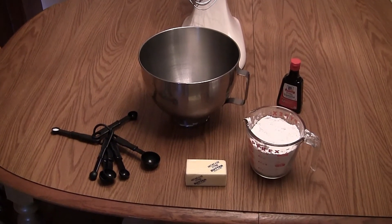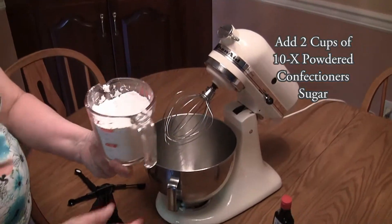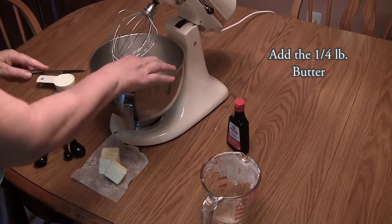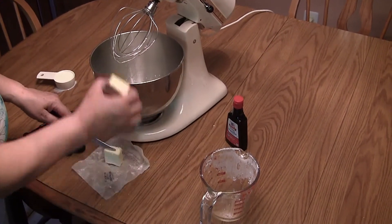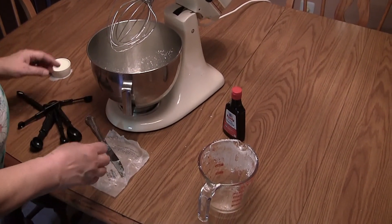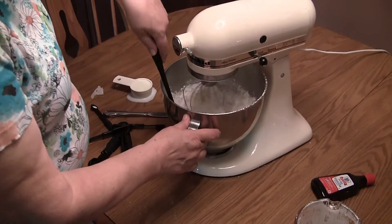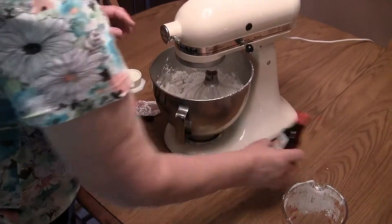Add the 2 cups of confectioner's sugar to the bowl. Add the butter. You could put all the ingredients in the bowl at the same time, but sometimes we'll just start to mix it together. Be sure you start out slow so the sugar doesn't get all over the place.